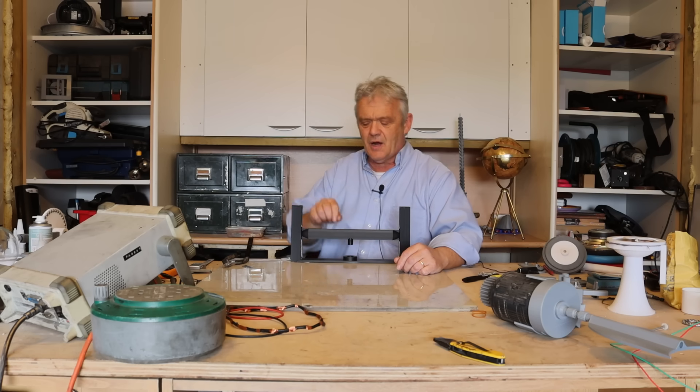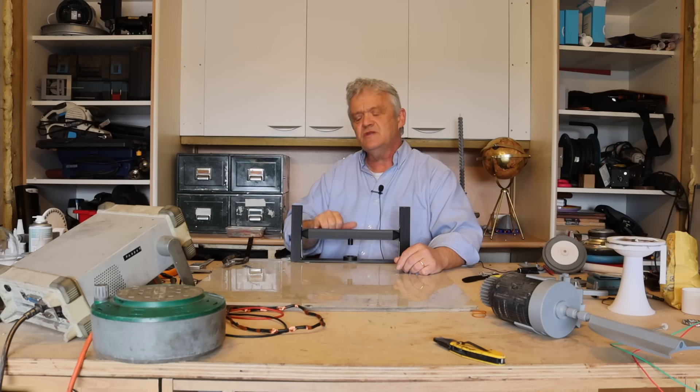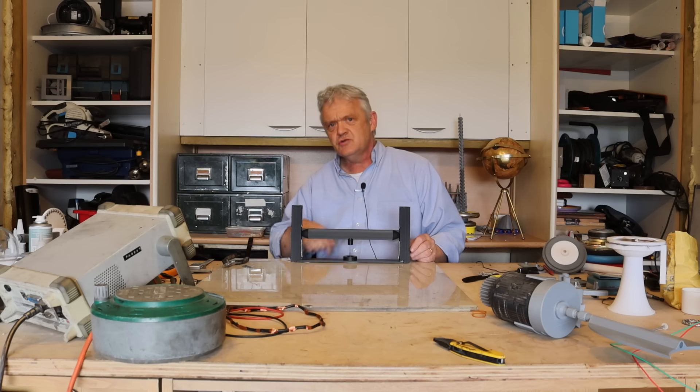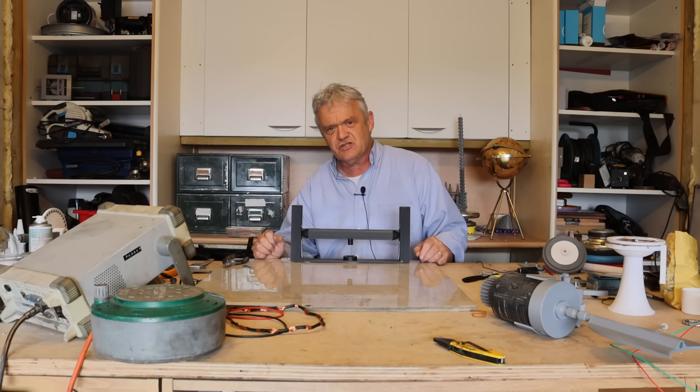Things like the length of the bar, how round the bar is — and these springs in particular need to be swapped out. I do have some on order. I'll put the STL files up — the link is in the description — should anybody else want to join in and help with optimizations to see if we can get a good degree of bounce out of there.